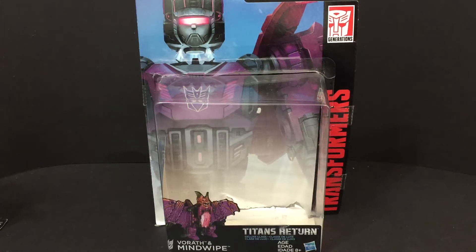Hello, YouTube-land! Welcome to another edition of Jeff's Toy Reviews. I am Jeff, and today we are reviewing Transformers Titans Return Vorath and Mindwipe.